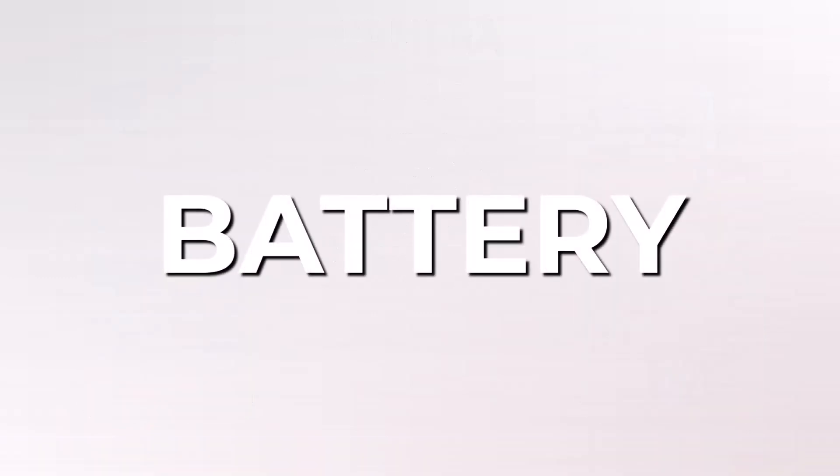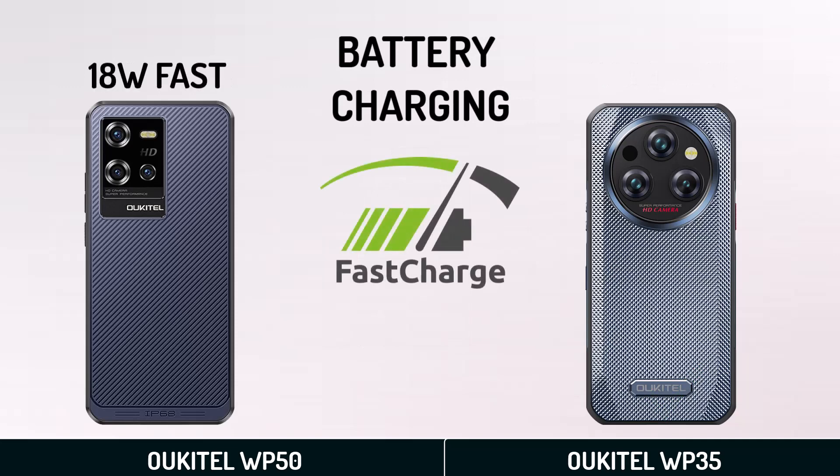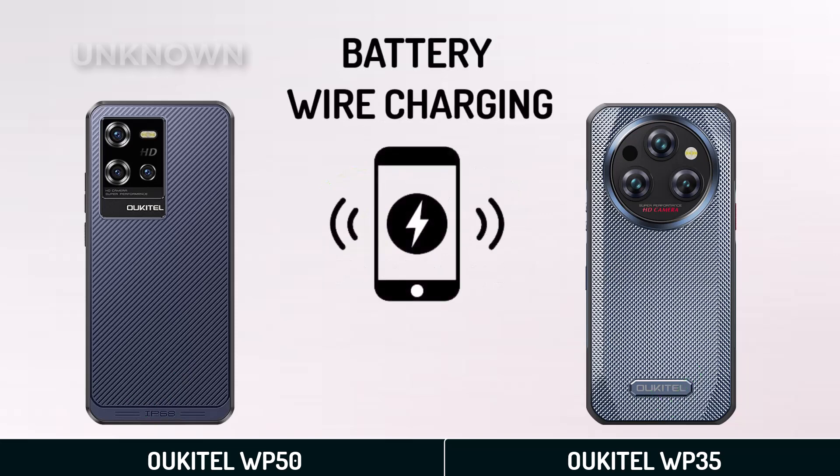Battery Capacity. Battery Charging. Wireless Charging.